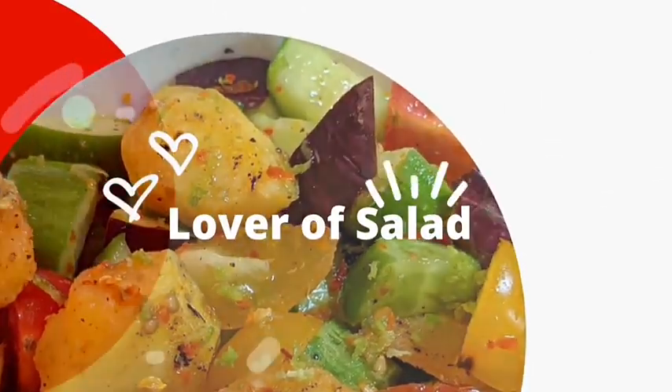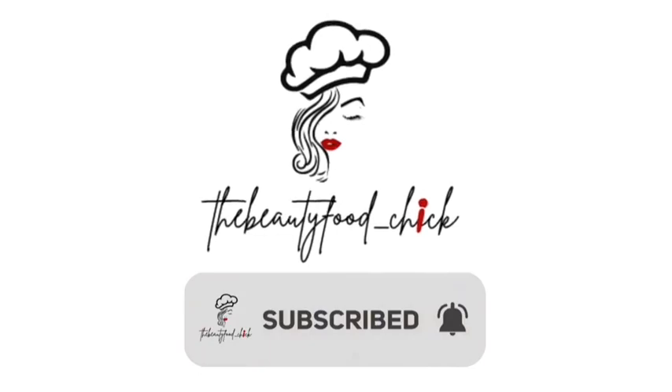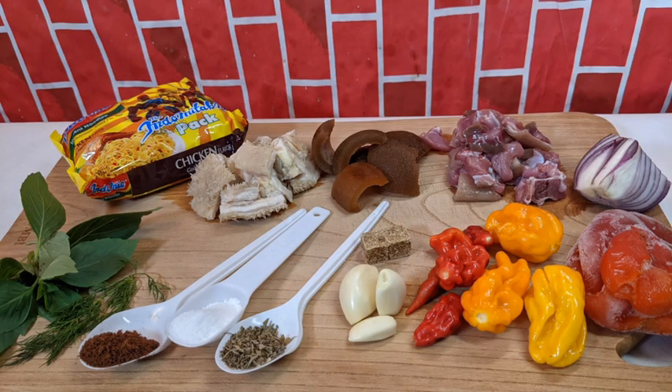Today on The Beauty for Chick, come along and I'll show you how to make pepper soup quick and easy with noodles. That's the recipe.